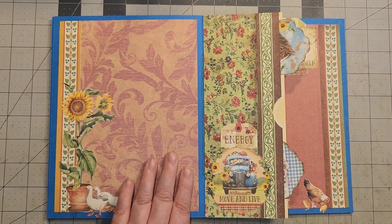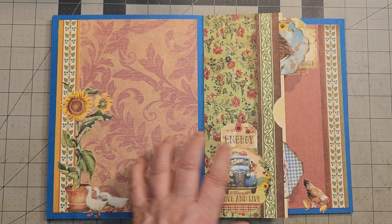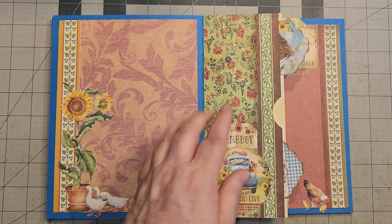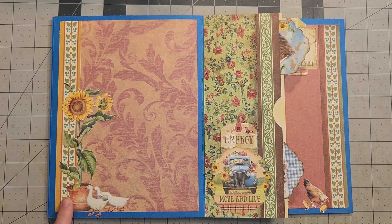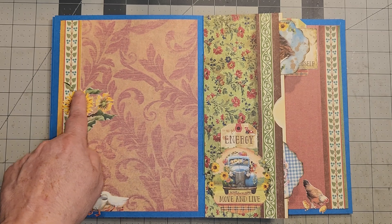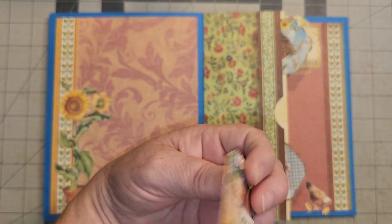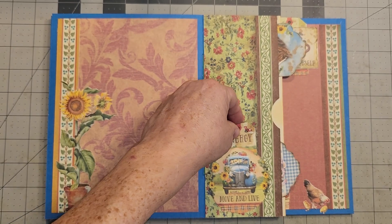This next one uses one of my thin papers from out of one of my other scrap pads — I thought it went really well with these colors. This is another background I didn't use but was able to use here, so it got used. Here was a trim I put down that looked like a plant growing, so I put a potted sunflower and some geese. Over here, there's a little tuck with a sunflower — 'energy.' That was from the front cover — whoopsie.